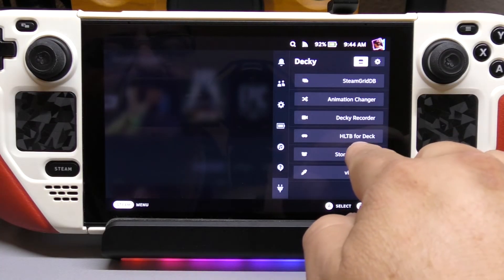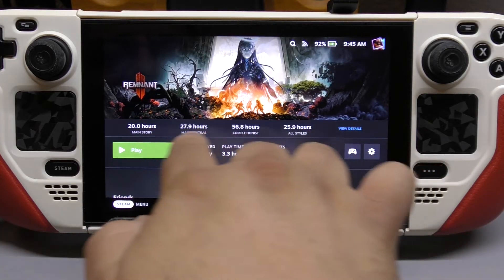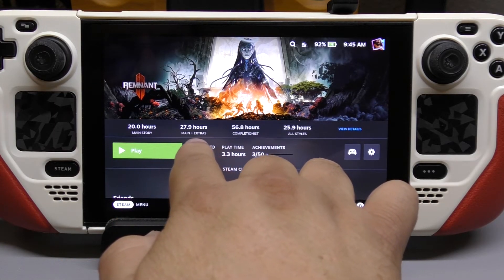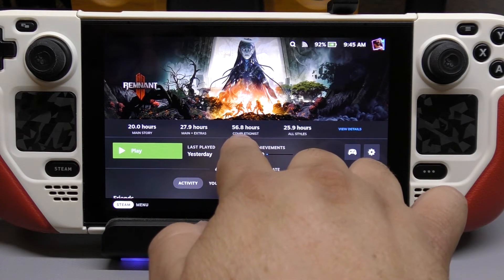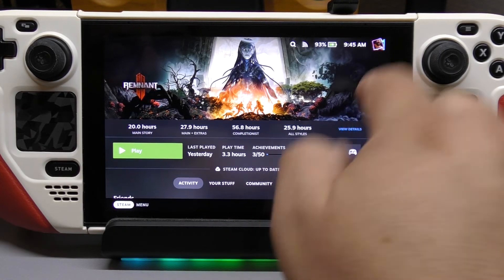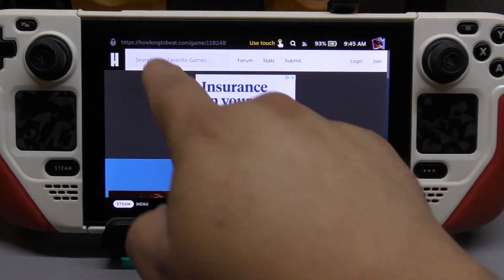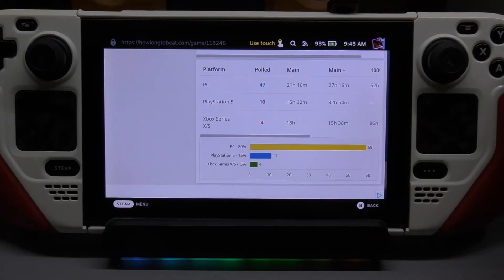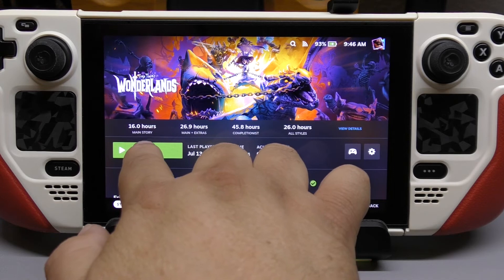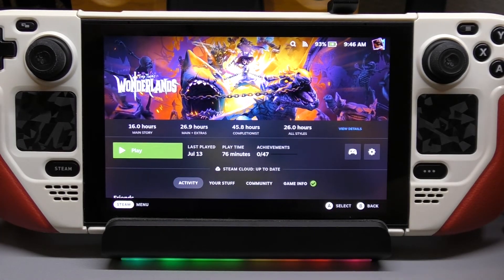The other one I like is HLTB for Deck. It's something really cool. For example, let's go to Remnant. When you go to Remnant, this option is added because of that plugin. You can see the time to complete the game — Main Story, Main Story and Extras at 27.9 hours, Completion at 56 hours, and All Styles at 25.9. You click here and it actually takes you to the website where that information comes from — HowLongToBeat.com. It does this for every single game you have. Let's go to Wonderland — 16 hours to complete the main story, 26.9 for main and extras, completion at 45.8 hours. That's another awesome feature.